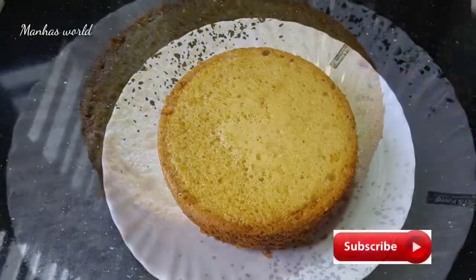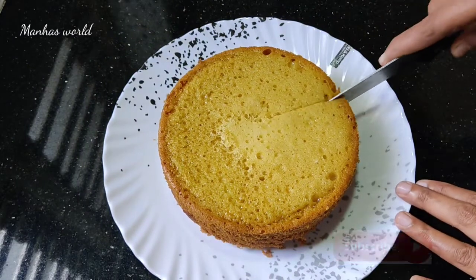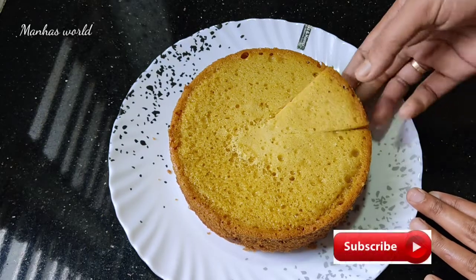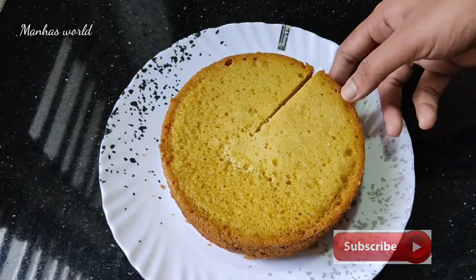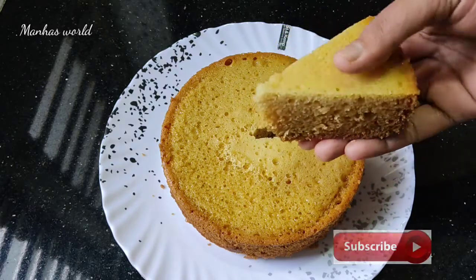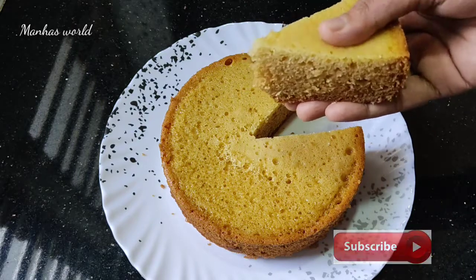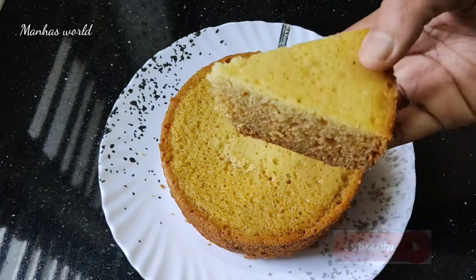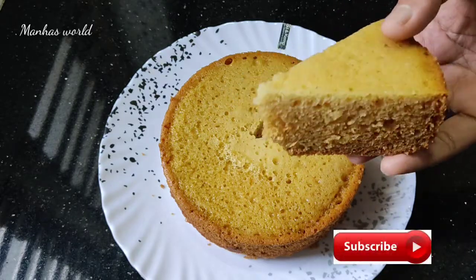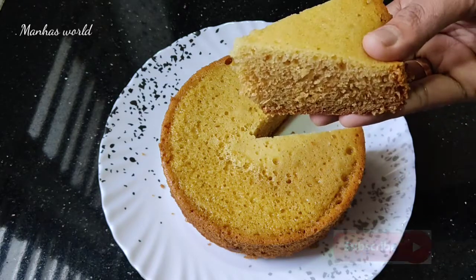It's a good taste — it's a soft sponge cake! Please try this recipe and share the video with your friends and family. Like this video. Bye bye.